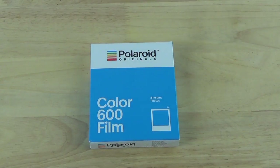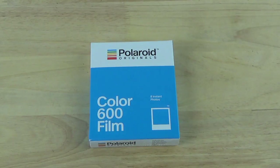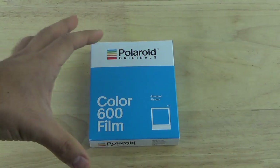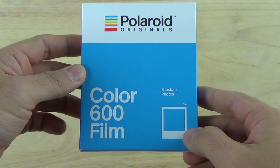Hey guys, what's going on? I'm back with a new product review for you guys today, and today I'm going to be reviewing and testing the newest instant film from Polaroid Originals — this is the Color 600 film.